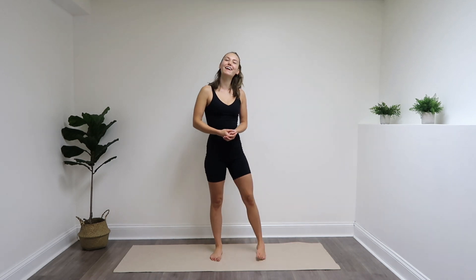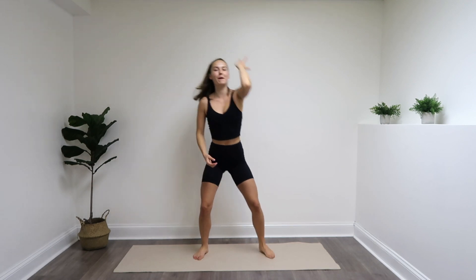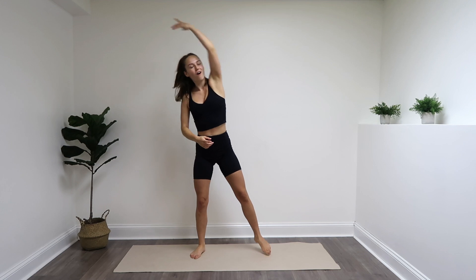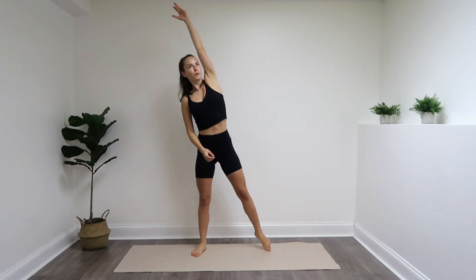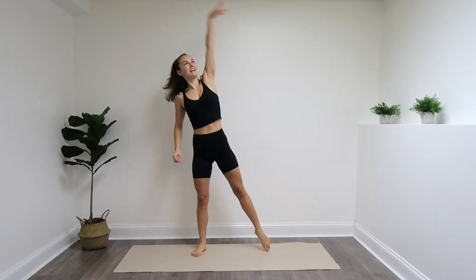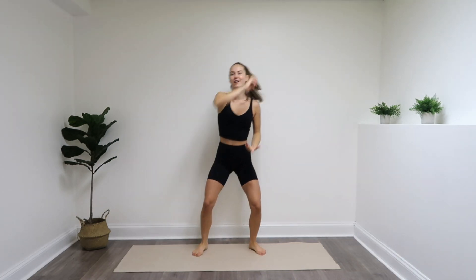We're going to start this workout in the center of our mat with one big breath in through the nose and out through the mouth. We're going to reach side to side, starting to warm up the body. Feeling the extension through the side body all the way up into the lats. Point your toes. We really want to improve our posture here, increase our flexibility, so we can stand up nice and tall. Give me four more: three, two, one.